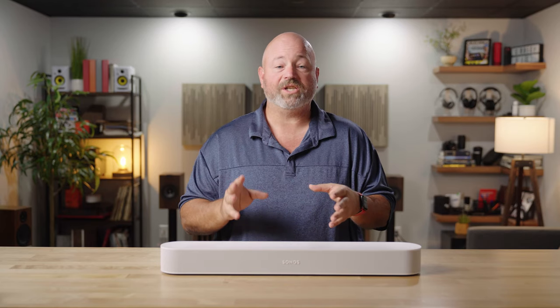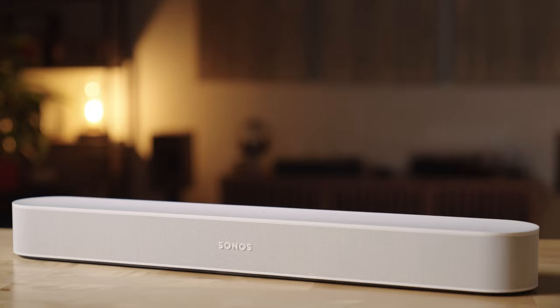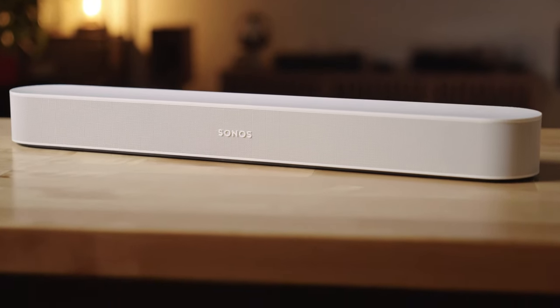It has the same number of speakers as the previous generation Beam, which is four woofers, one tweeter, and three passive radiators. The combination of all of those speakers allows a speaker as small as this to sound very full and rich all by itself.